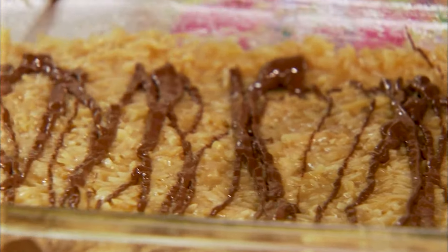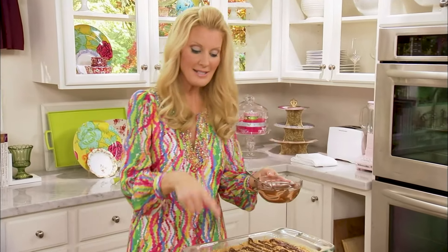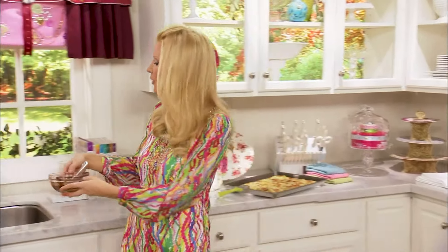And that is an easy, easy fudge caramel brownie. That's got to go into the fridge for about 30 minutes until the chocolate gets nice and hard, and then you can cut it and put it on your bake sale table.